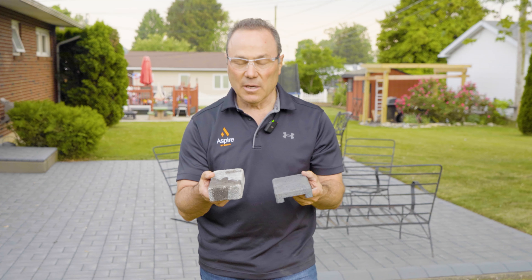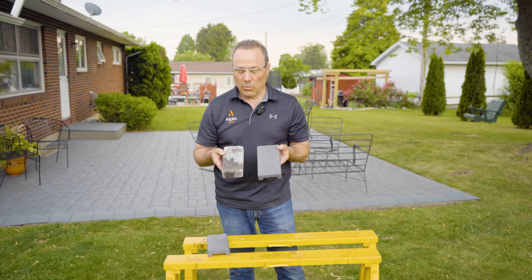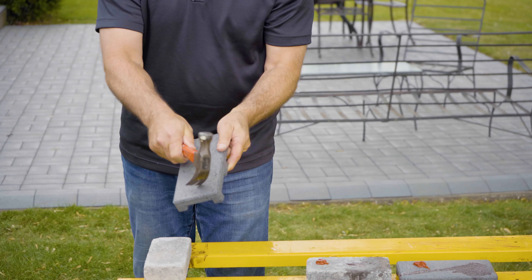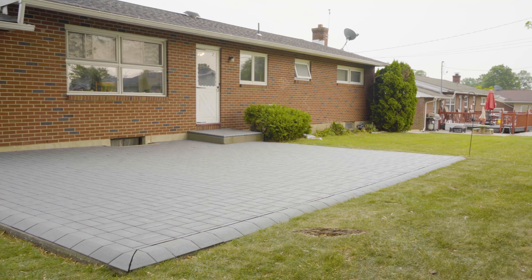So you have a choice: the thicker, heavier concrete paver or the lightweight Aspire paver. You have a paver that could stain, crack, and scratch versus a very durable paver that will do none of the above. Clearly there are a lot of advantages to the Aspire pavers — they're scratch, stain, and crack resistant, lightweight and easy to install.